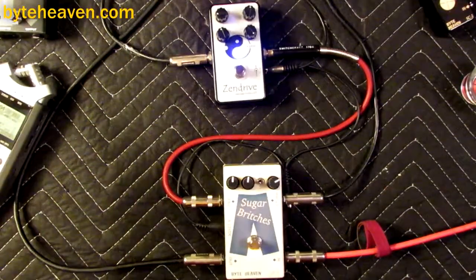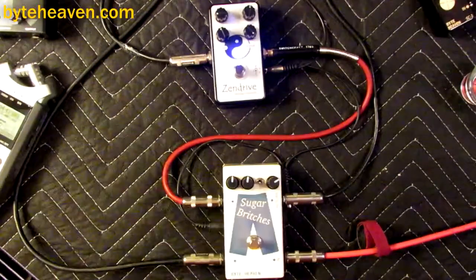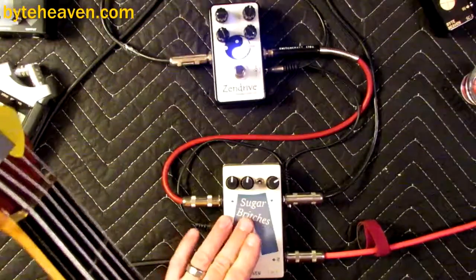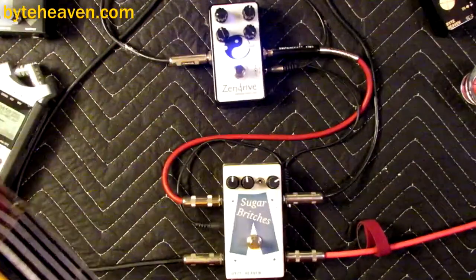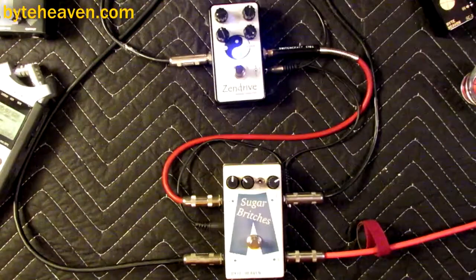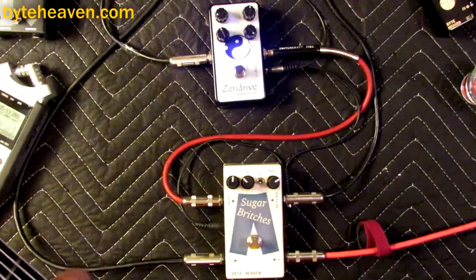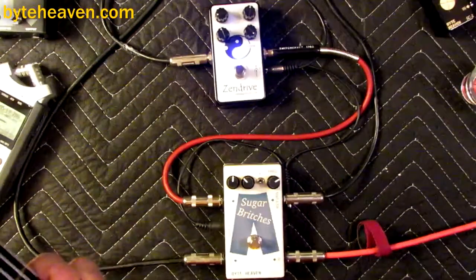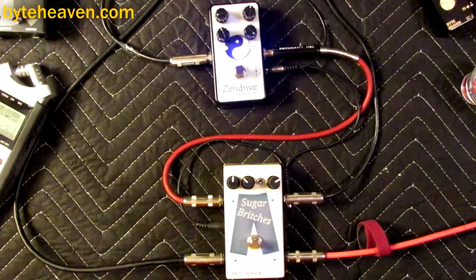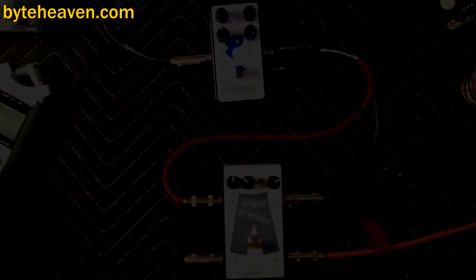It has the sparkle of a spark drive but a little more soul to it. I really like it for that treble character. It's a nice clanky, grindy pedal and it's made me feel better about my day, which is a wonderful thing. It blends really nicely, yeah.